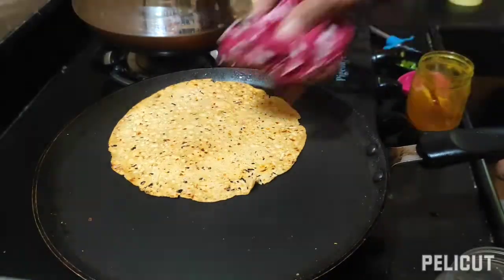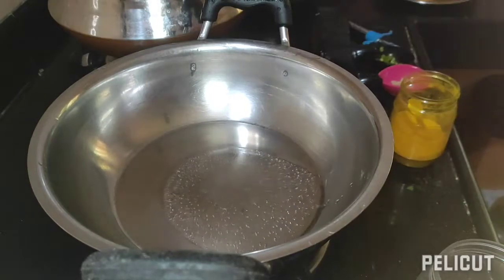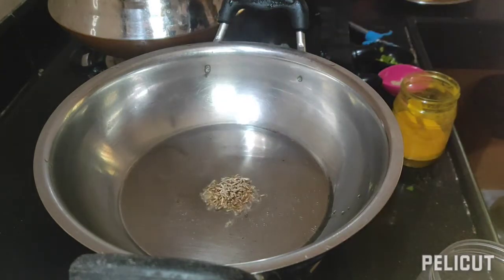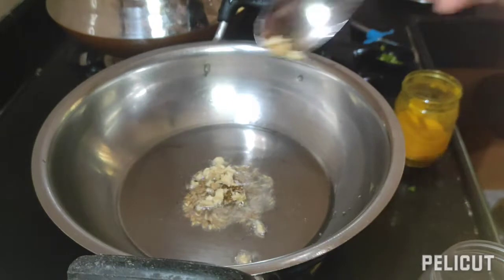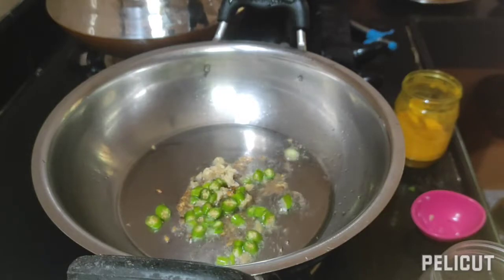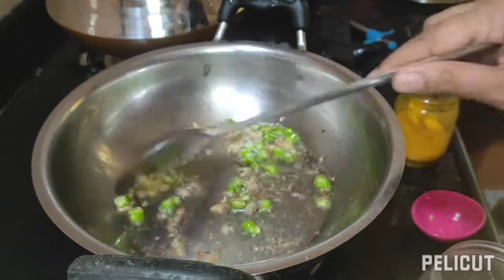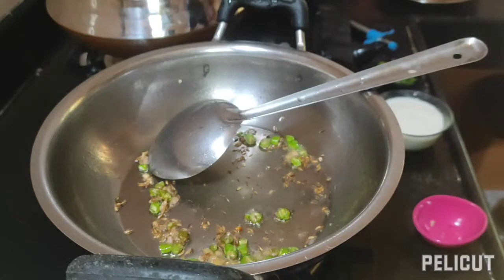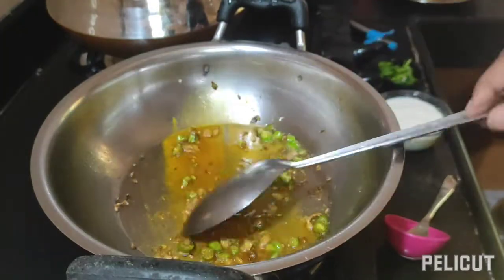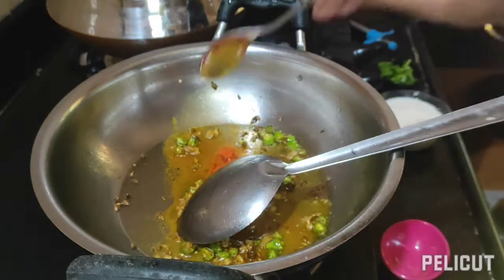Let it cool. Then add a little bit of oil in a pan, add cumin seeds, chopped ginger, green chilies, and then add half a teaspoon of haldi powder, turmeric powder, and red chili powder.